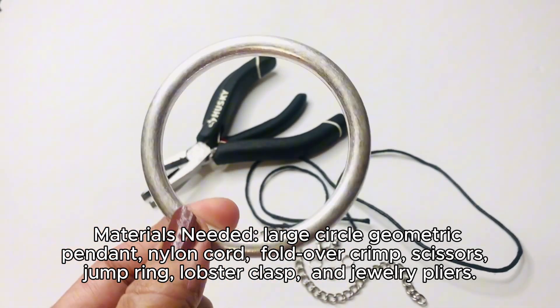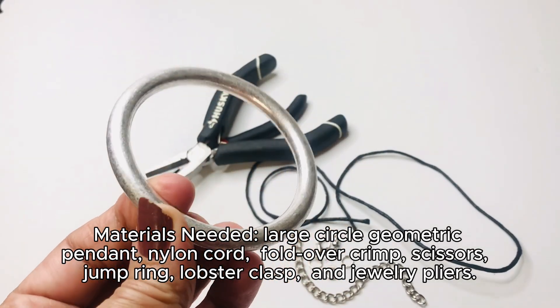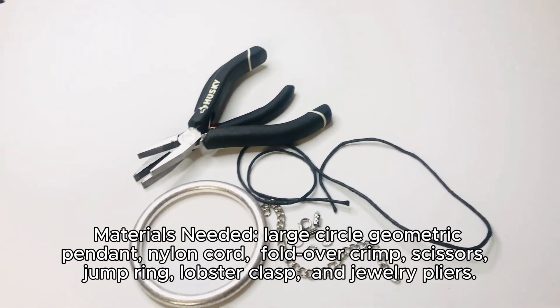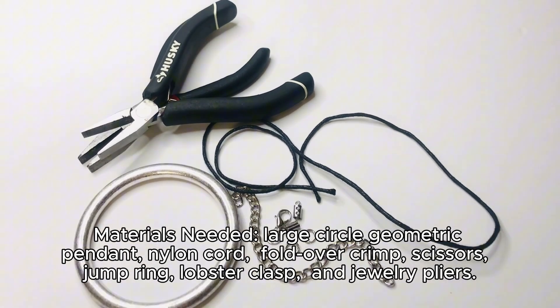Materials needed: large circle geometric pendant, nylon cord, fold-over crimp, scissors, jump ring, lobster clasp, and jewelry pliers.